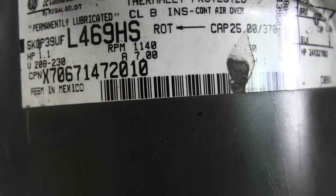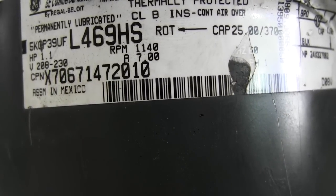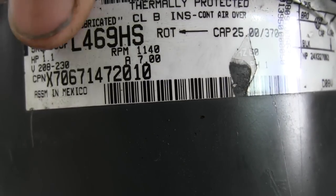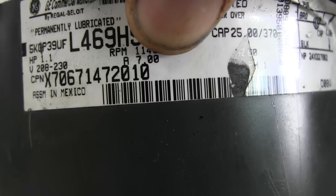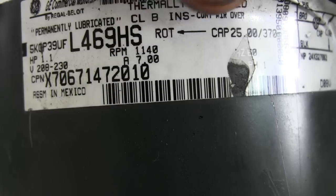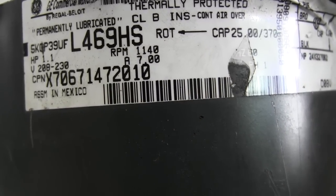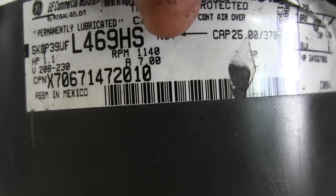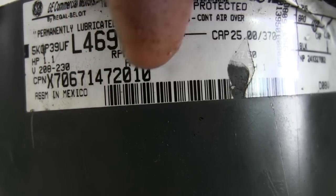Here's one of the OEM motors I was talking about earlier. If you look at the horsepower, it's 1.1 — very few motors are made to 1.1 unless it's an OEM motor. Obviously this one is OEM. Voltage is 208-230, the amp draw is 7.0, and the RPM is 1140. Those are important items, but matching this motor with an aftermarket motor could be difficult. This is a condensing fan motor, by the way.